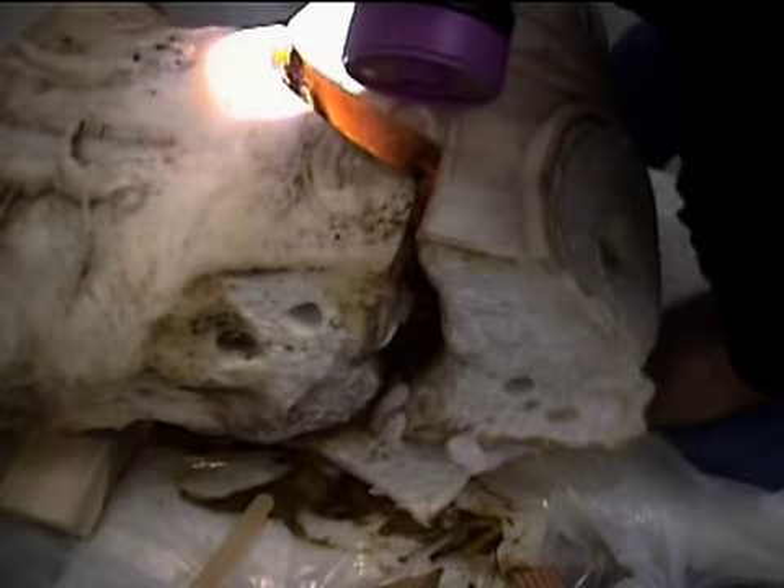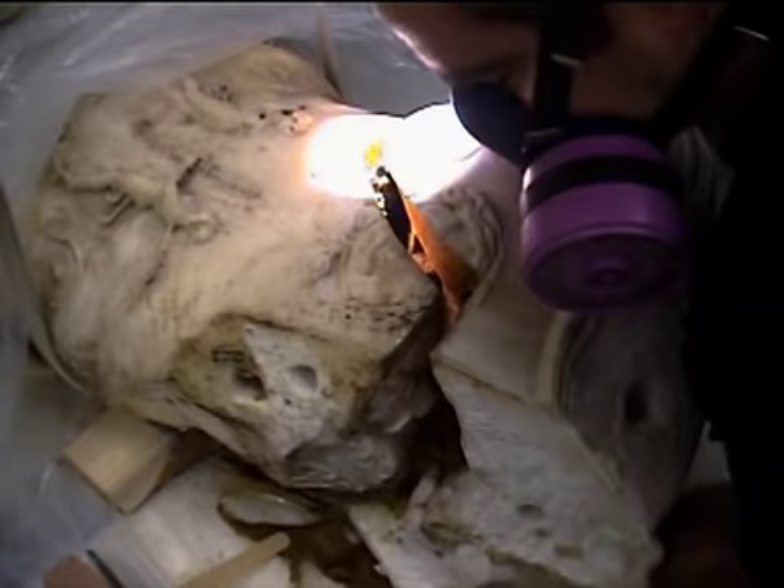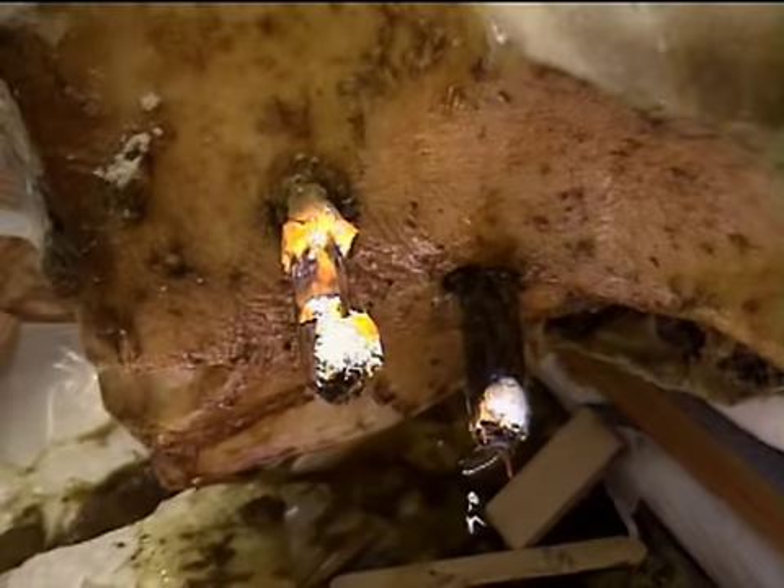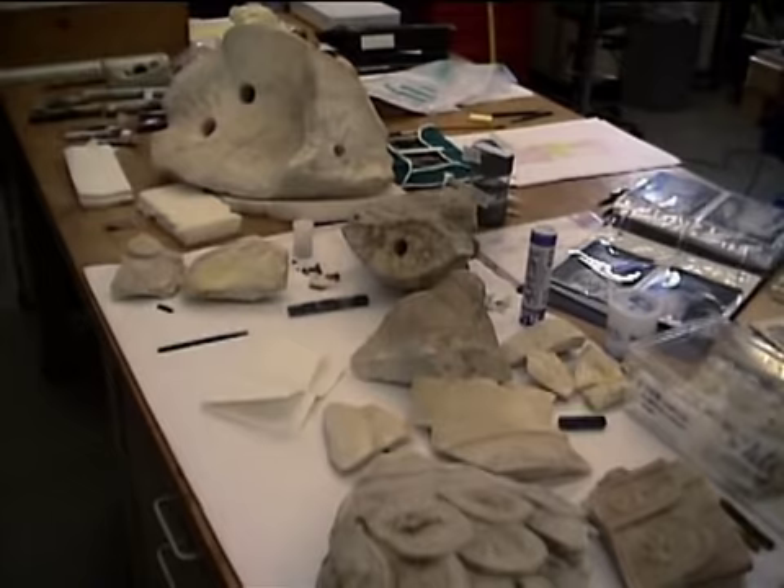Complete disassembly was necessary to clean and conserve the statue properly. Here I am removing the right shoulder. The mask protects me against residual fumes. We discovered that some of the interior support pins had been secured with molten lead. This sort of procedure has fallen out of favor because it's difficult to reverse. When we finished taking it apart, the statue was in many fragments.